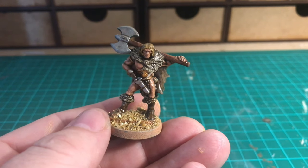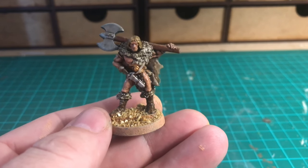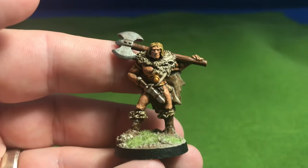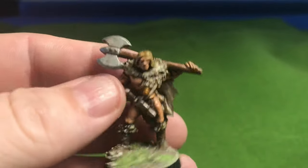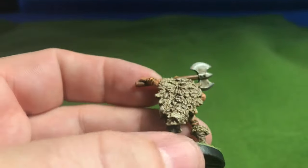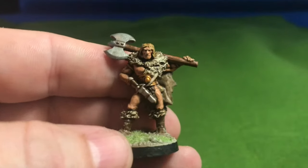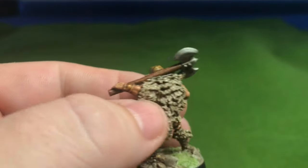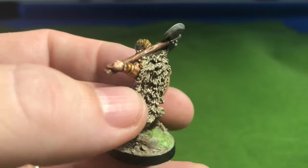I've just started working on the base — I've used some sand and grit PVA glued on, left to dry, then painted with dark brown and a lighter dry brush of Skeleton Bone. Here he is all finished! I've given him a couple more coats of matte varnish, got the base done, and added a bit of static grass. I'm really pleased with how it's turned out — better than I expected. I think the bigger scale was a bit easier on my eyes as a bonus.